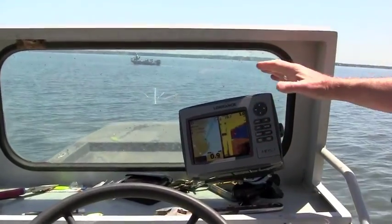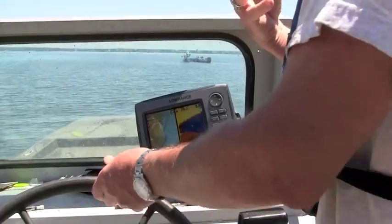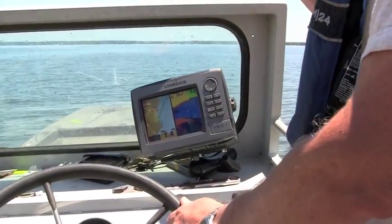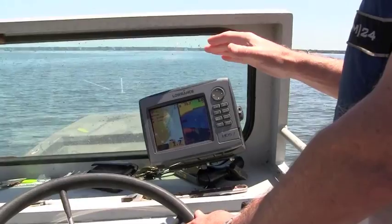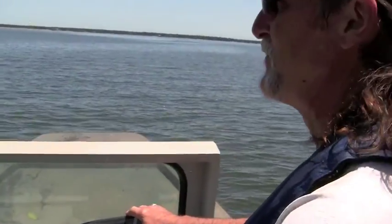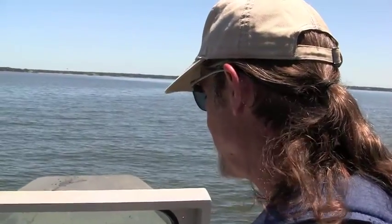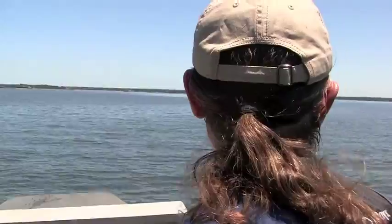Typically we'd be using the sonar to find concentrations of fish if we were fishing. But today we're trying to find areas of the lake that don't have any predatory fish. We want to turn these little fingerlings loose in a place where they've got the best chance of survival. So we're going to be watching for schools of white bass or anything else that might eat these little fellows, and we're going to try to avoid them any way that we possibly can.